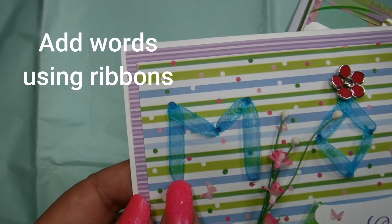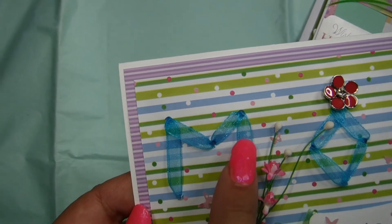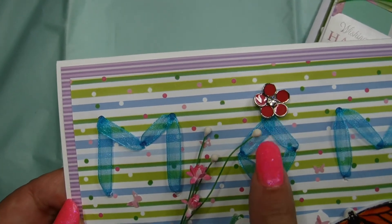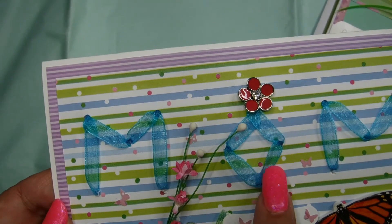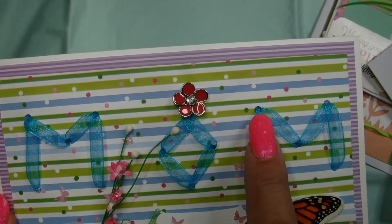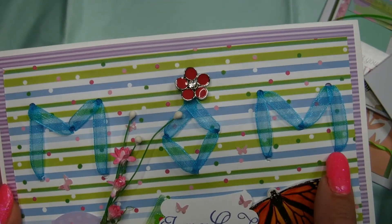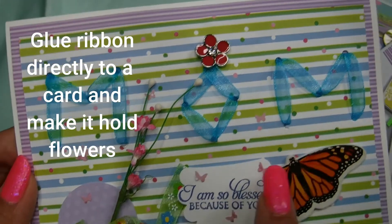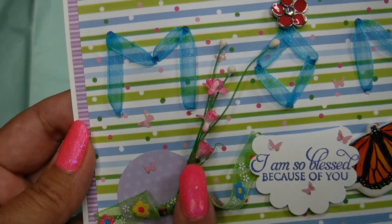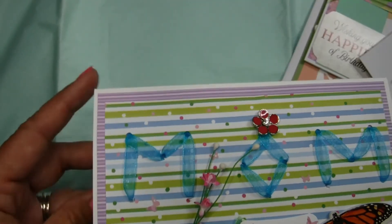Now this is one of my favorite ways to add words using ribbons. You punch holes where the words are forming their shapes — see the tips right there on top left and right, and on the bottom — and you just thread the ribbon through. All you do is punch holes in the paper and create your words. Very easy. You can also glue the ribbon directly to the card and make it hold the flower as well, just like that, and it stays. So simple yet so effective.